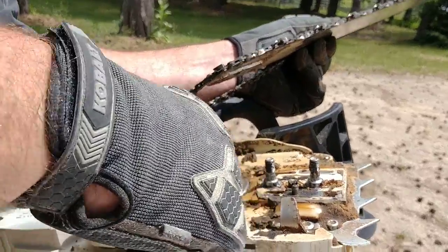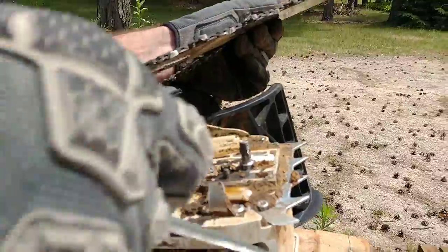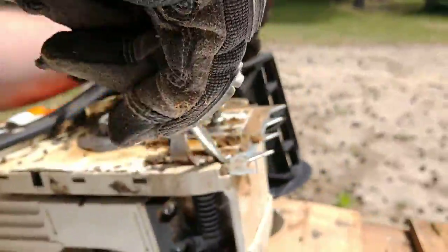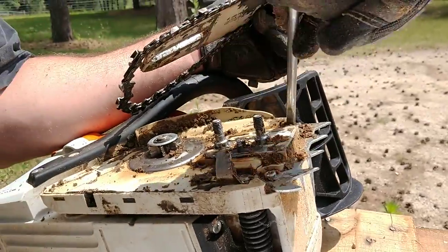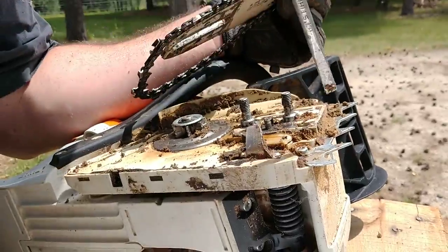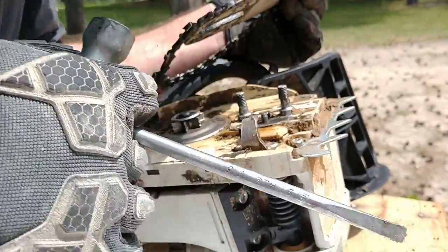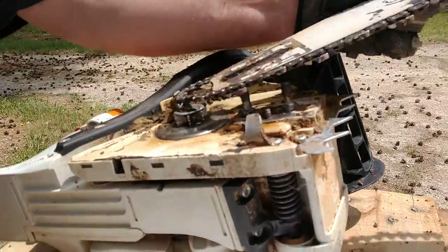It's also a good idea to try and clean some of the junk out of your saw — you can see stuff is building up in there.